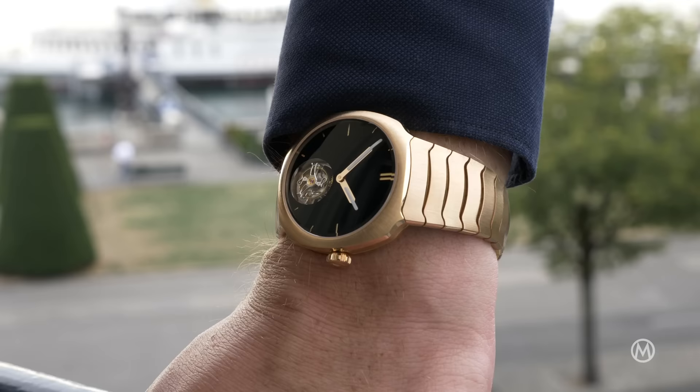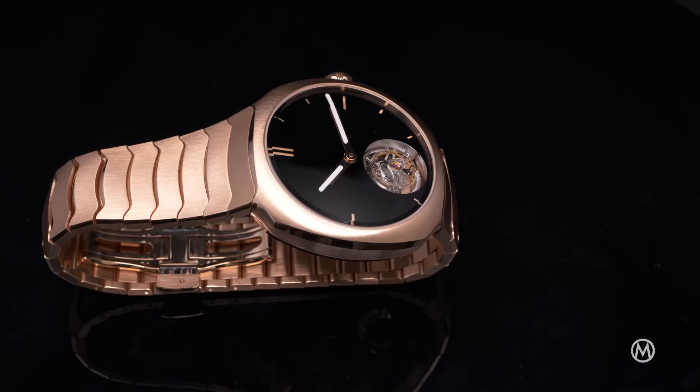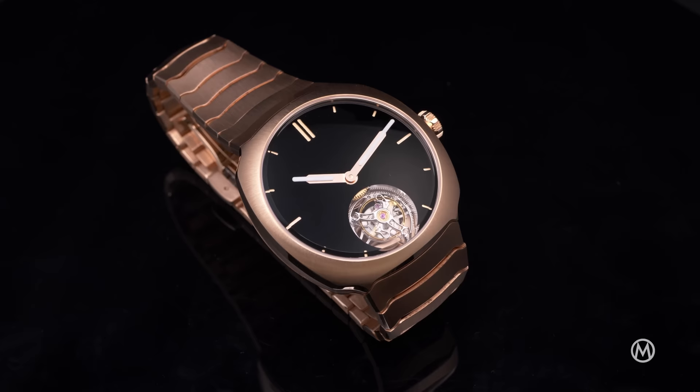On the wrist, the original shape of the Streamliner is retained, but the look and feel are really different. More presence, yet not overly bling, thanks to the brushed surfaces. The real deal is the dial, that acts as a black hole while the tourbillon ticks in the middle. And being made of gold, it's also a watch that is quite heavy.